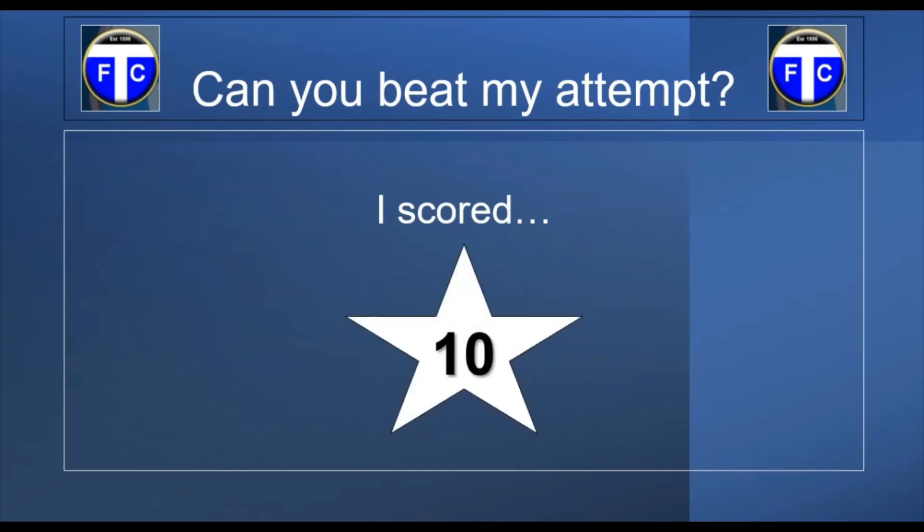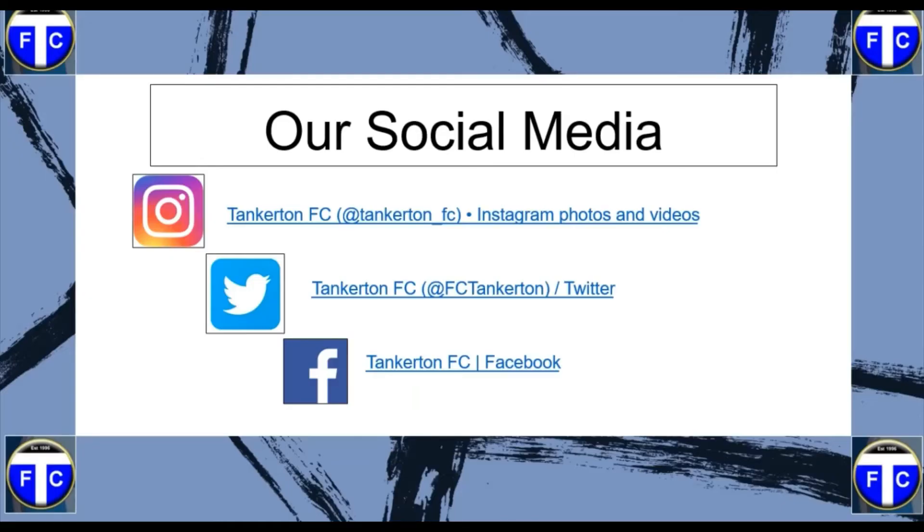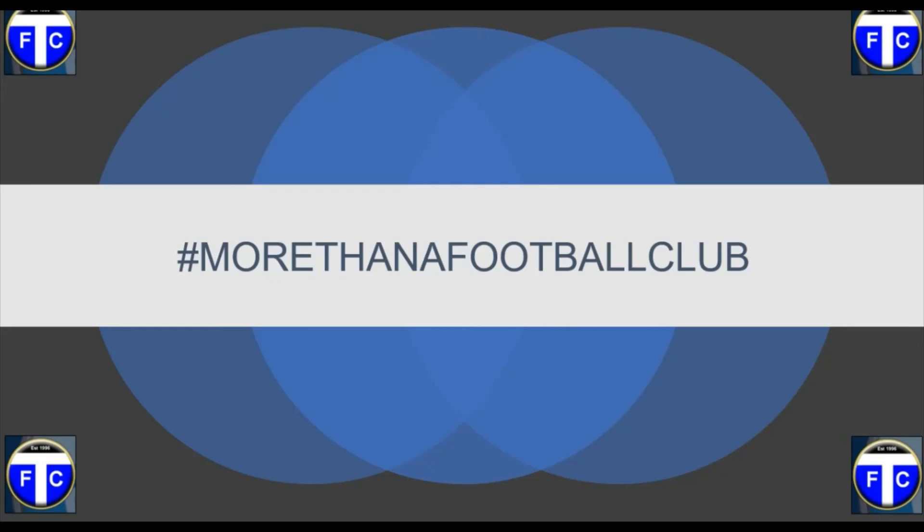You've just seen my 30-second Cruyff turn attempt. What do you think — do you think I did okay? I think it was alright, probably could have done better, to be honest. I really need to work on doing the skill really quickly and crisply. But I reckon you could do a lot better anyway. From 30 seconds, I managed to score a grand total of 10. I reckon you can beat that — you can definitely beat that. If you constantly practice, you'll definitely beat it. I hope you've enjoyed the video today and learnt something new. Take care, be safe, and we'll catch you in another video. Hashtag more than a football club.